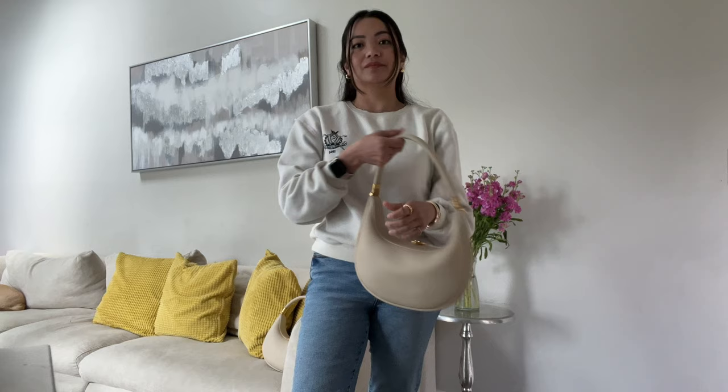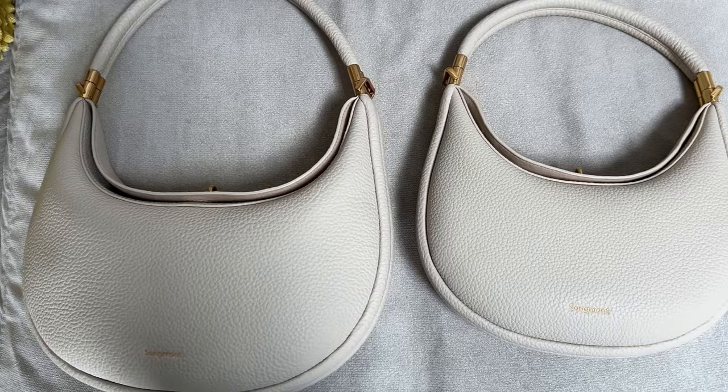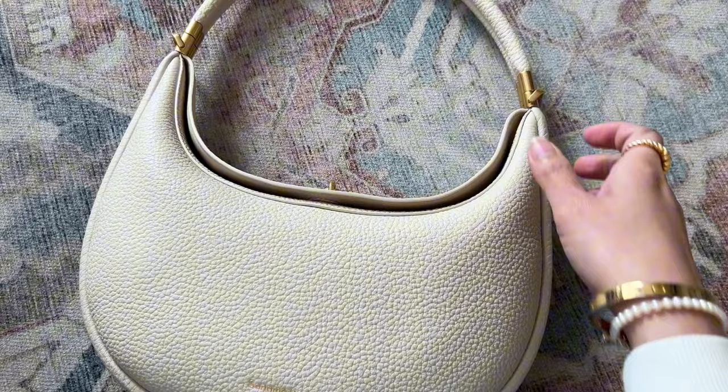That's it for today's video — I hope it was short and sweet and helpful. It's hard to shop online when the bag isn't in front of you, especially if there are no stores nearby. No matter what size you get, I hope this video helps — you're going to love it because it's a really versatile handbag. I'm actually thinking of purchasing another one in a different style. Thank you so much for watching — please like, subscribe, and hit the bell notification so you won't miss any videos. See you in the next one!